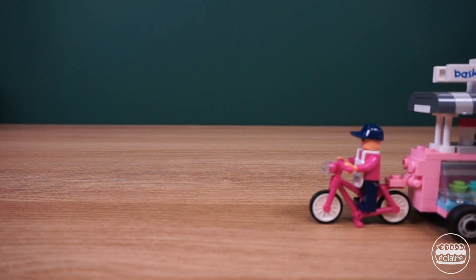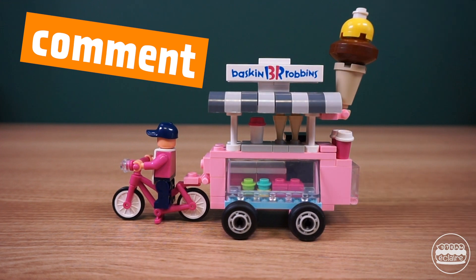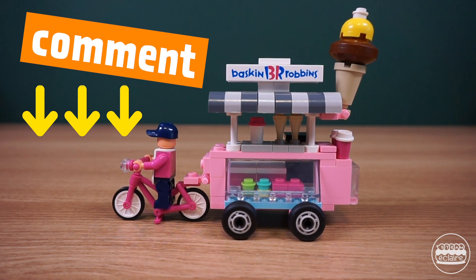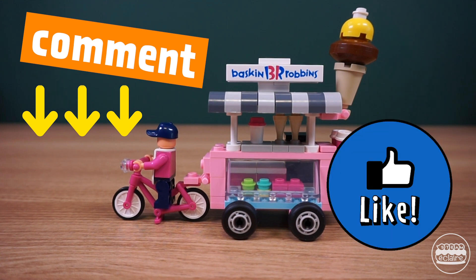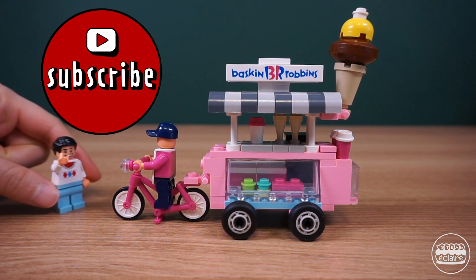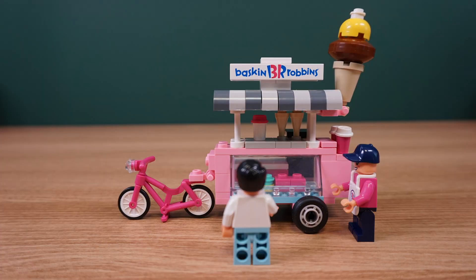This is for today. Try it at home and tell me how you go by leaving a comment. And if you know how this science activity works, also leave your comments and share your science knowledge with others. I will come back with the science behind it in the next video. Thank you for watching, and if you enjoyed this video, hit the subscribe button and click the bell notification icon so you can receive more contents like this. Thank you. Bye.